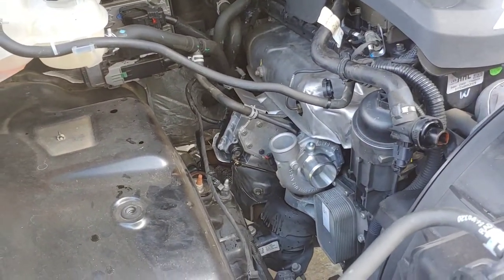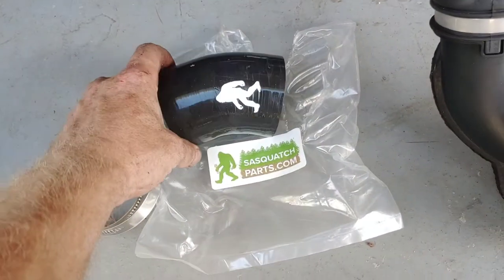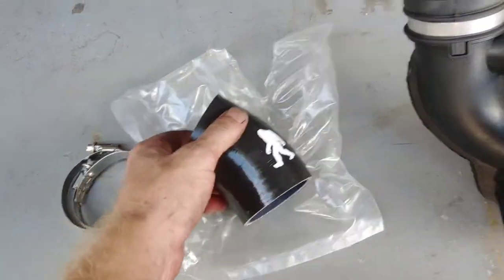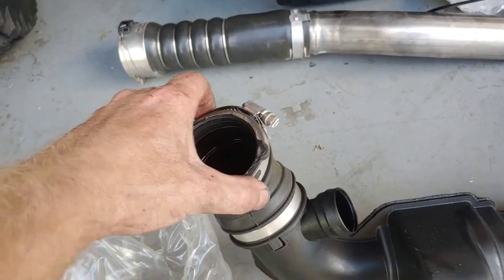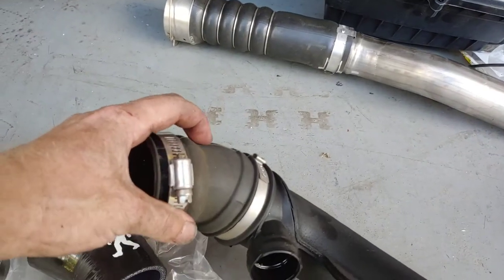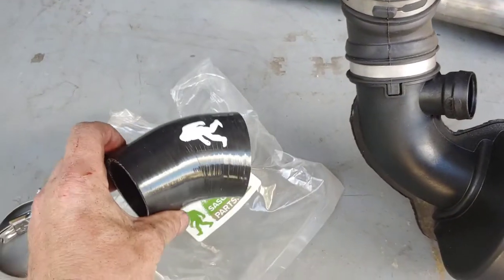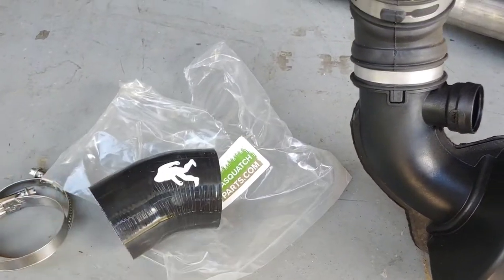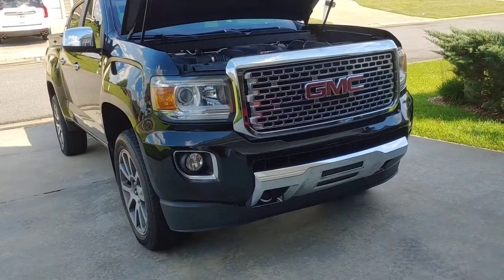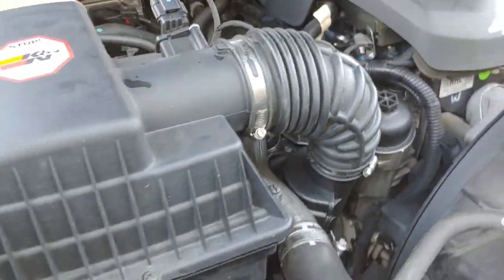I wanted to showcase another part I'm putting on here. This is from sasquatchparts.com. It basically replaces the stock flexible hose that goes into the turbo — apparently these are pretty prone to cracking and breaking. It's actually really thin. It was like 30 to 40 bucks for the whole kit so I just bought it and threw it on.